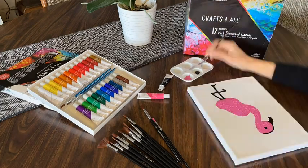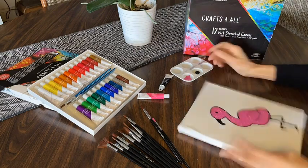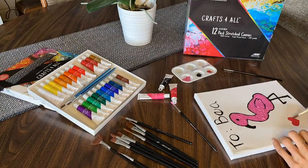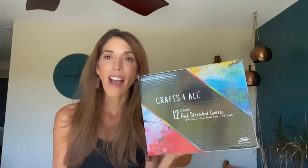I'm actually using acrylic right now, and they're a hundred percent cotton. So it's a very good quality, sturdy, perfect size for gifts, and I really just enjoyed working with this canvas and these products from Crafts for All. I think you'll like it, and that is my point of view.